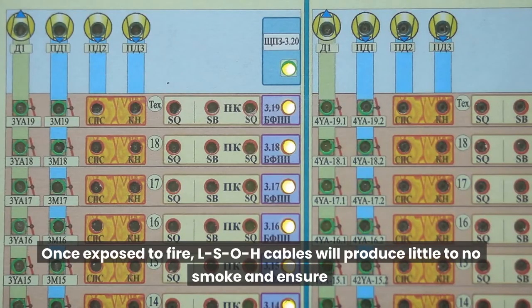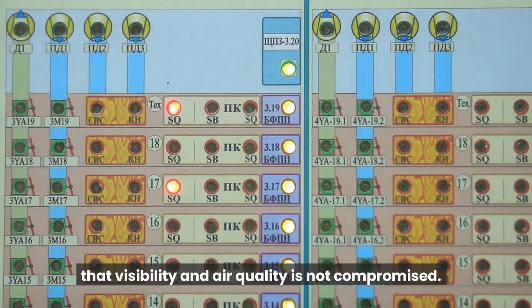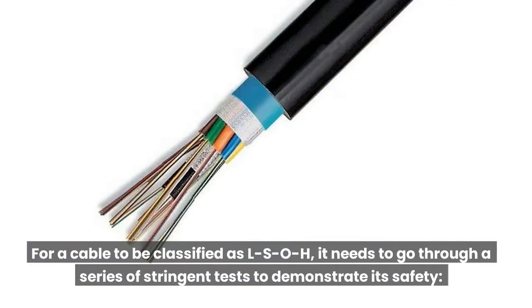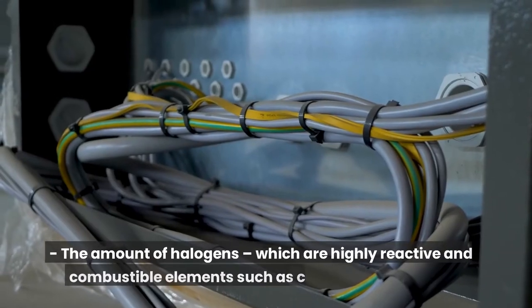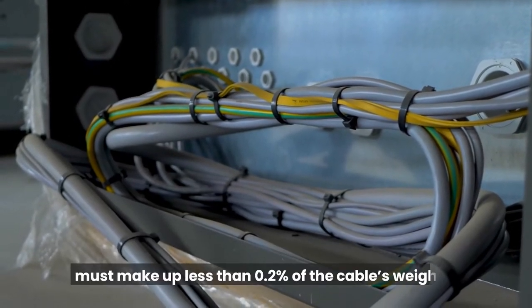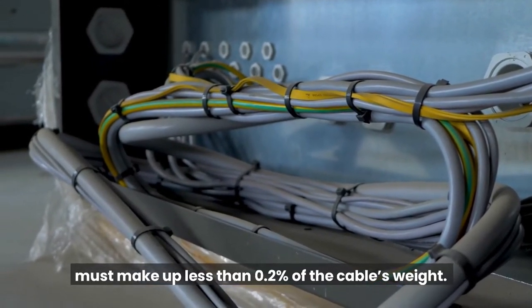Once exposed to fire, LSOH cables will produce little to no smoke and ensure that visibility and air quality is not compromised. For a cable to be classified as LSOH, it needs to go through a series of stringent tests to demonstrate its safety. The amount of halogens, which are highly reactive and combustible elements such as chlorine and fluorine, must make up less than 0.2% of the cable's weight.